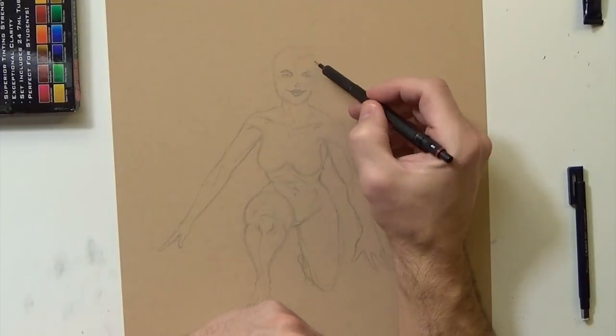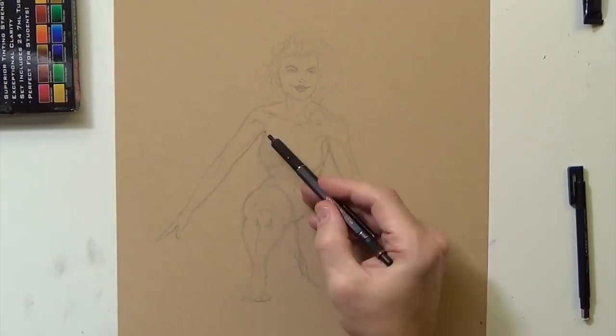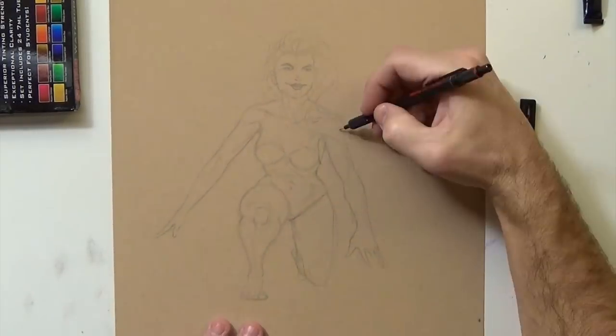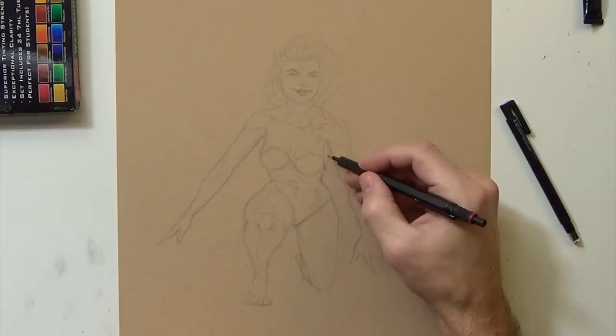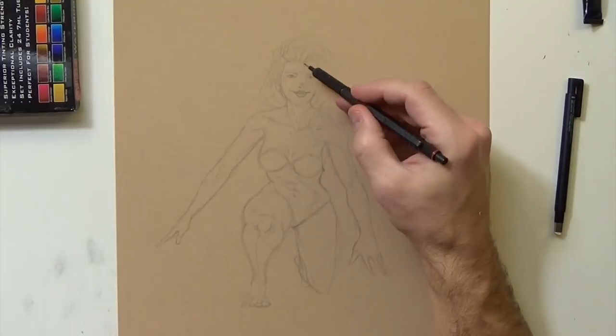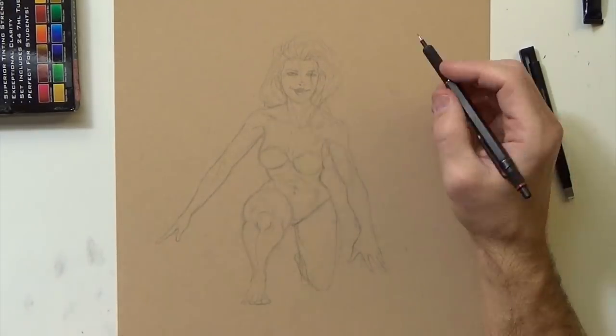I've got a process to where I can create something that is pretty much a finished piece of artwork that I can kind of be proud of. I started out the same way as I did with the Hellboy sketch — I spent a little bit more time on the pose on this one but the pencil process is really similar.